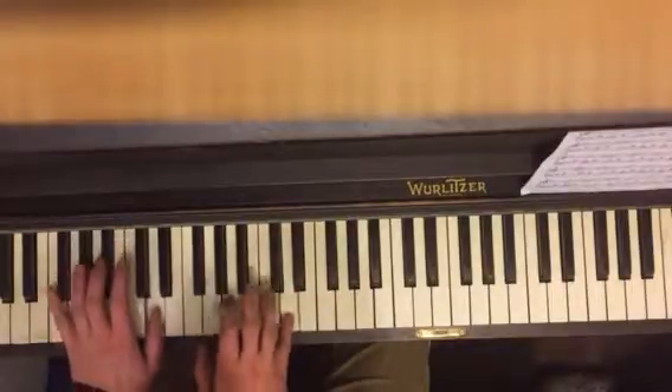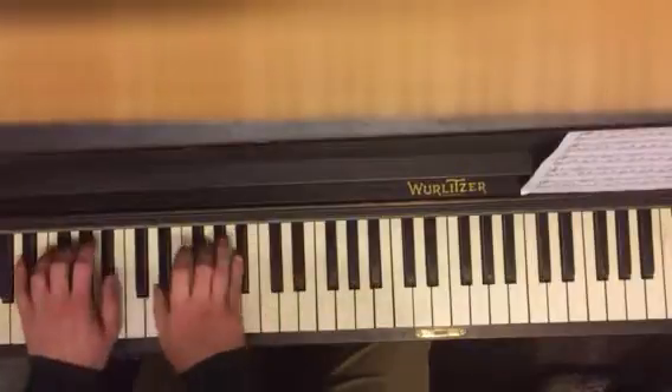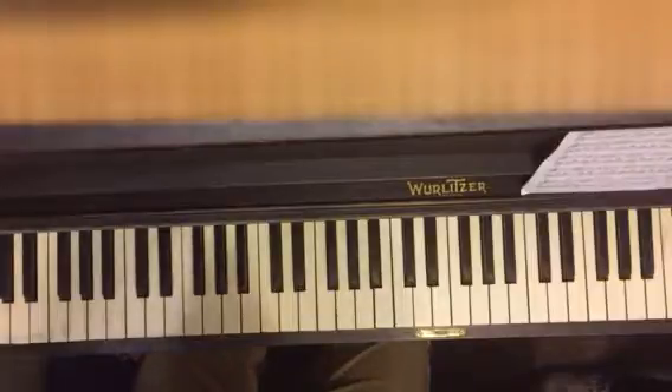So you go D, D, D, E-flat, B-flat, G-flat. And then you go back to your E-flat major chord: E-flat, B-flat, G. Okay, that's the first part.